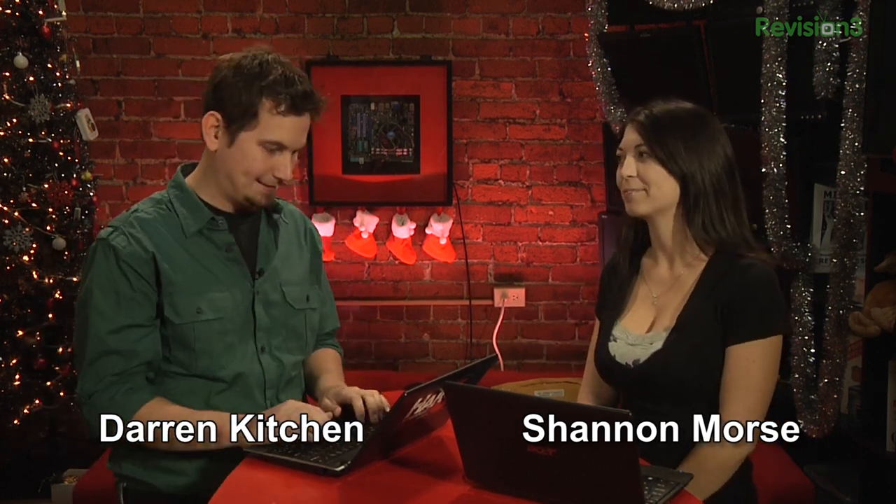Welcome to Hack5, your weekly dose of technolust. I am Shannon Morse. That's Darren Kitchen. Couldn't find package Christmas. Holidays? Holiday? Hanukkah? Try Kwanzaa. Kwanzaa Hanukkah Christmas? Hanukkah. I don't have the package. Christmas Hanukkah.